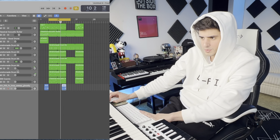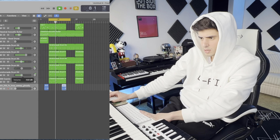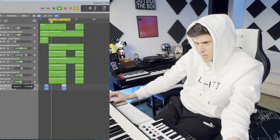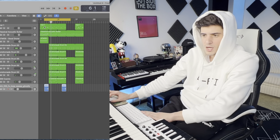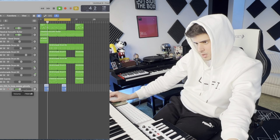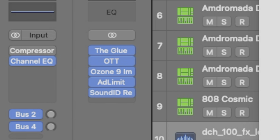That sounds good. Bring up some of the percussion and the hi-hats. Now the 808. We want our final mix to be hitting around minus 6 dB. So now we have our master, and notice how Sound ID Reference is the last thing on my master chain — we want to keep this on as we listen.